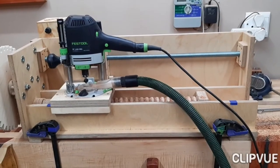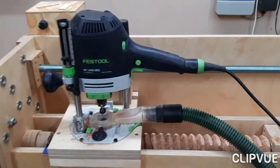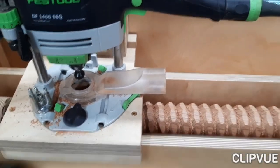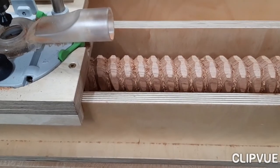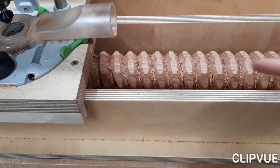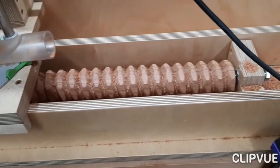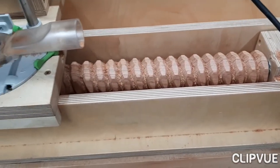There we go — the first pass is done. For some reason, the Rhodesian teak leaves this little fluff behind, but luckily it's not too difficult to get that out. There you can see the first thread is done.